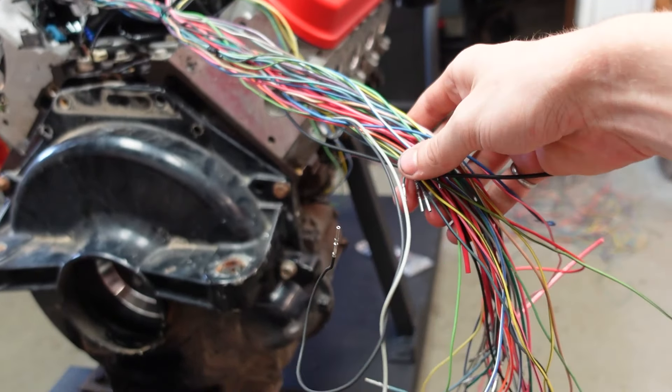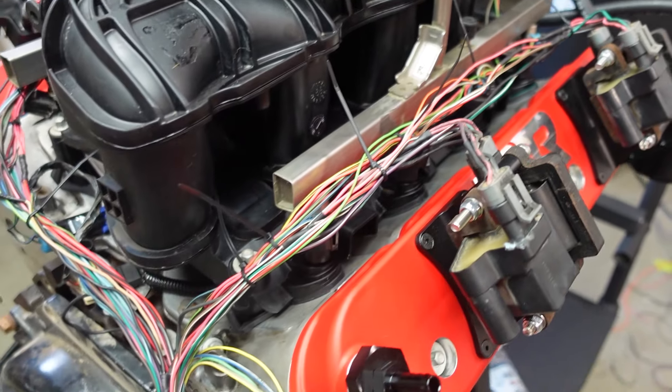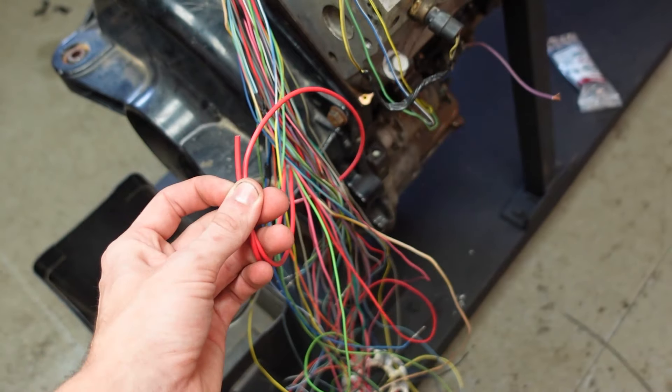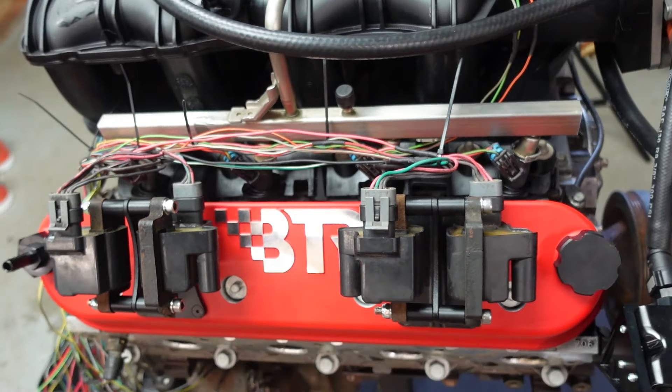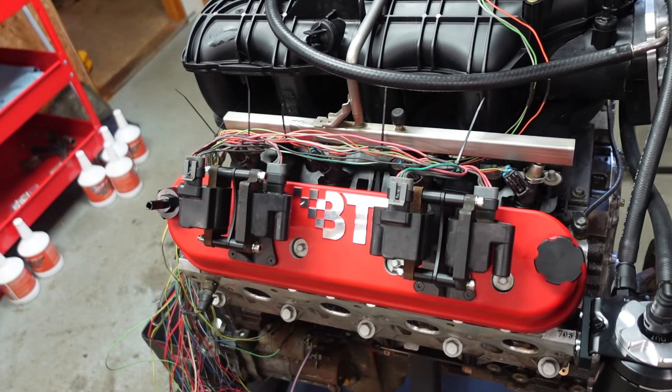The rainbow spaghetti is slowly coming together. I slimmed up the injector harness by combining all of the powers into one power wire for each bank. I also slimmed up the coil mounts so they're nice and smooth and clean looking. And I deleted these connectors because they just weren't needed anymore.